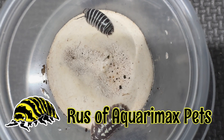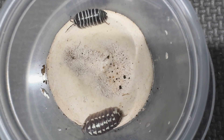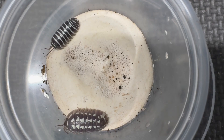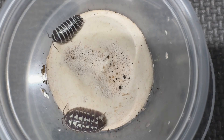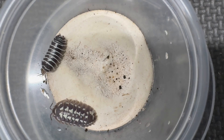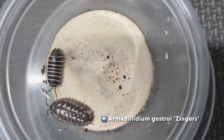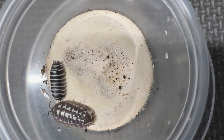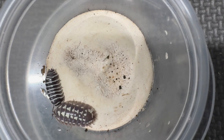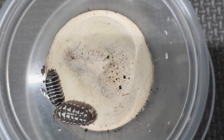Hello everyone, Rosa of Aquariumax Pets here with two of my favorite isopods in the genus Armadilidium. The one up near the top of the screen is Armadilidium maculatum, the zebra pill bug, and the one near the bottom is Armadilidium gestroy, also known as the yellow spotted isopod, although this specimen is of the Zingers morph, which does not have any yellow pigment at all, as you can see.